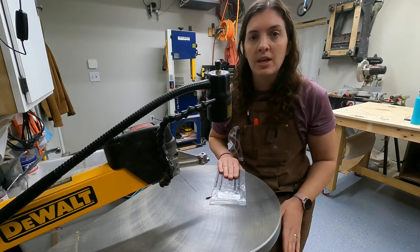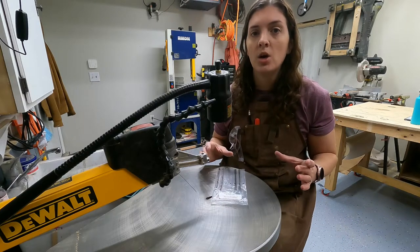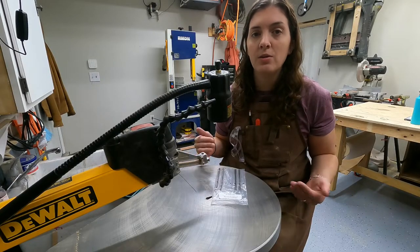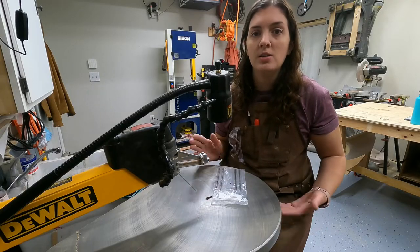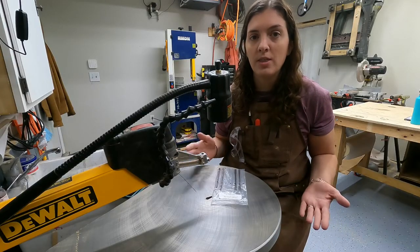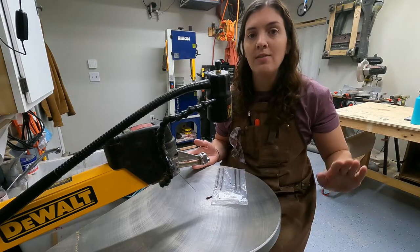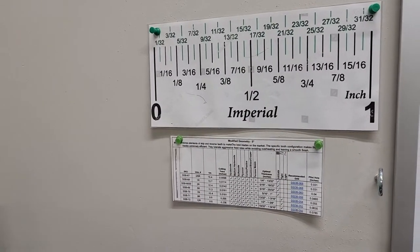These modified geometry blades are put out by Pegas, and they have a printout chart which tells you which blade to use for what thickness of wood you're cutting and what size pilot hole to drill. That is very beneficial, especially when beginning. I still refer back to that chart — I have it laminated and hung on my shop wall, which is a very nice thing to have.